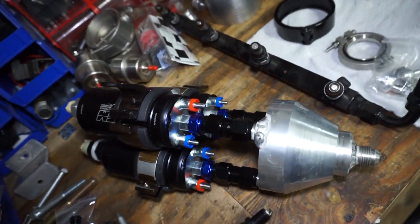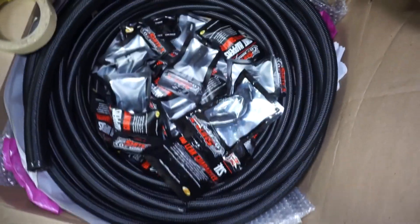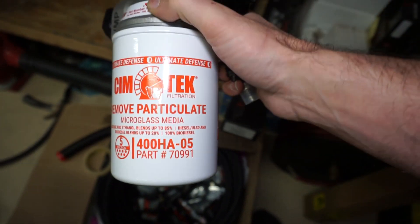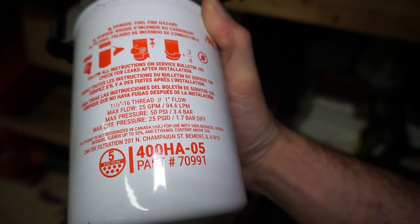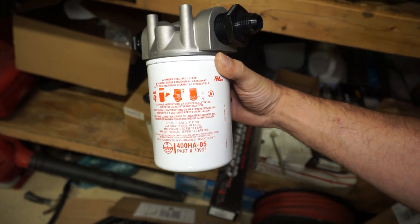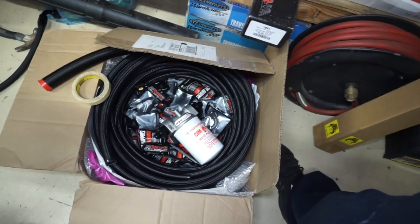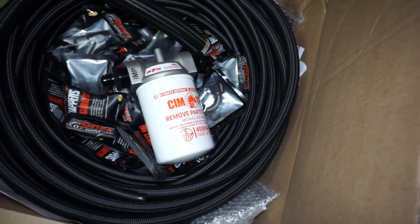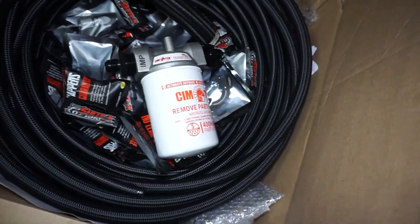I do have my triple fuel pump set up here that I've got to get mounted — running Snake Eater 1400s and a whole bunch of fittings and supply line. This is the fuel filter I'm using. It's a five micron, good for E85, with like a 25 gallon per minute flow rate. Max pressure is 50 PSI on there. I'm going to run like a 43 PSI base pressure most likely, and there's quite a few guys running these on turbo setups, so I'm not really too worried about it.